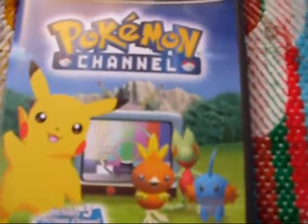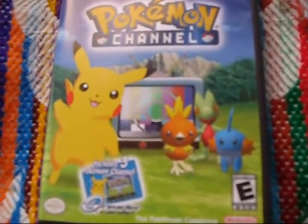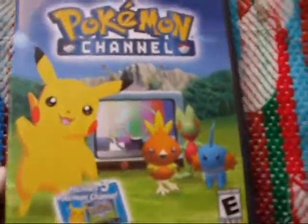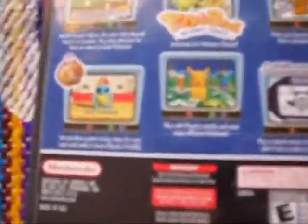Pokemon Channel. This was interesting. Basically, you had your pet Pikachu — kind of like Hey You Pikachu in a way — except that you had your Pikachu watch television shows. These were like, here are the different shows. I remember this was some sort of shopping network with Squirtle. There was a news show with Psyduck — oh, so cute.